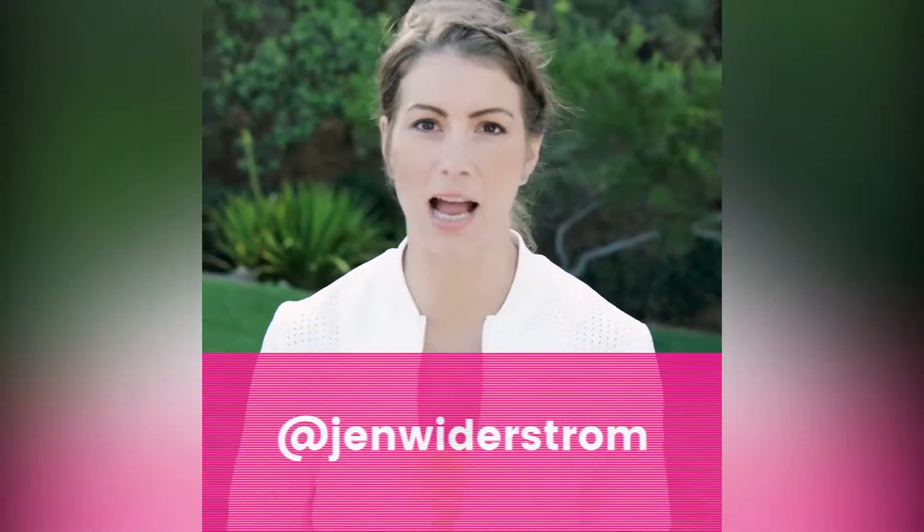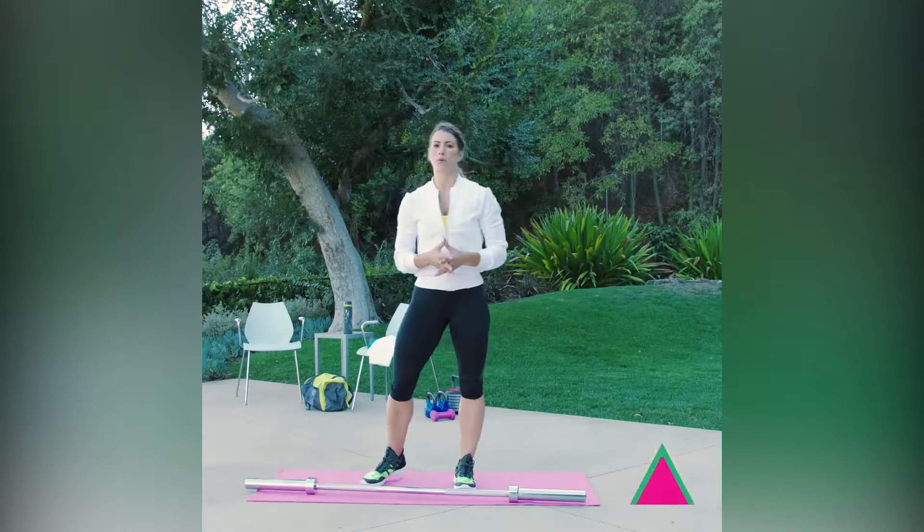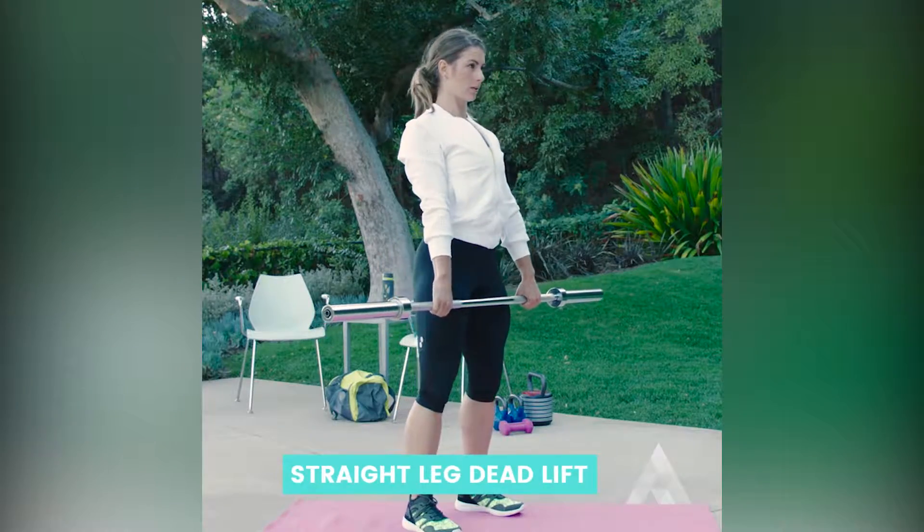Happy Wednesday! Happy hump day — it's time to work below the belt. Today we're working with the barbell, guys. We're doing a back squat and we're also doing a straight leg deadlift. So here we go.